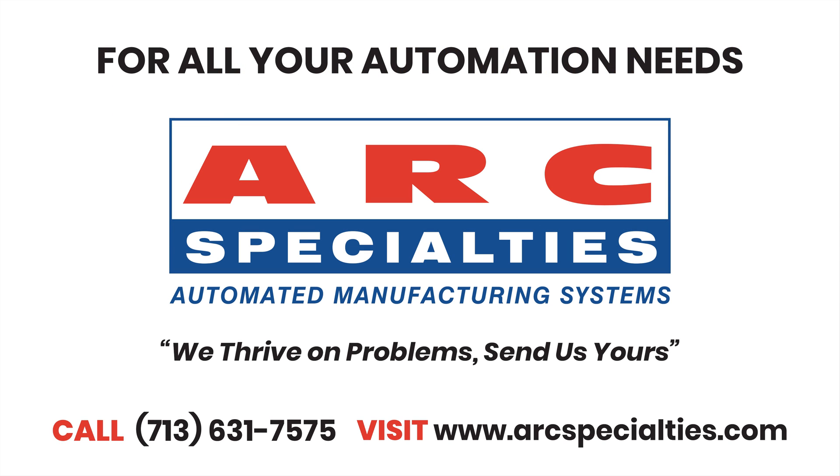We're going to be blogging more on this in the future. I think the applications will be unusual alloys, long lead times, large parts — things like that. So if you believe you have an application for additive manufacturing that will require high deposition rates, call us. We can work with you in our lab. At Arc Specialties, we thrive on problems. Send us yours.